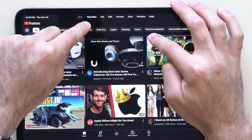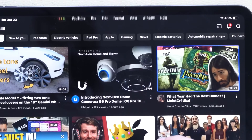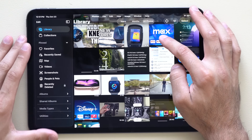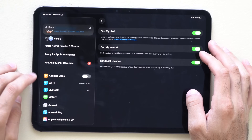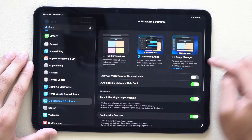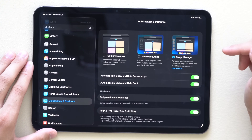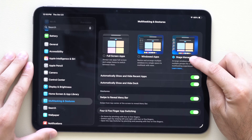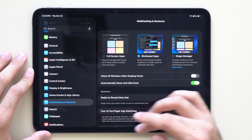In windowed view, you'll notice a menu bar at the top with File, Edit, Format, View, and Windows — just like a Mac experience. If this isn't working, go to Settings, find Multitasking, and make sure Windows app is selected. You can also enable Stage Manager or full screen app view here — they show little previews of what each mode does — but in my opinion, Windows app is the best option.